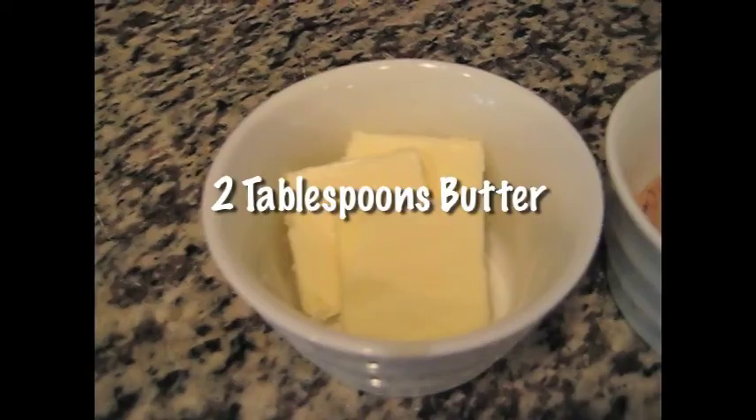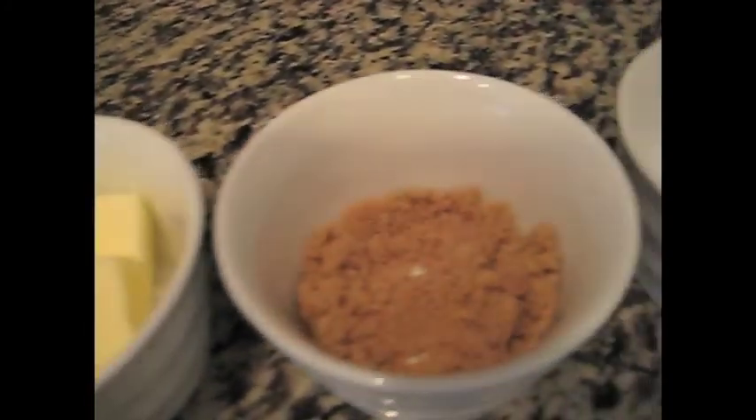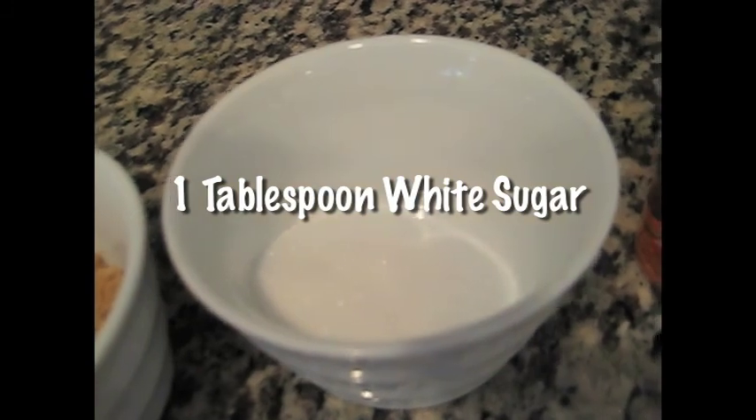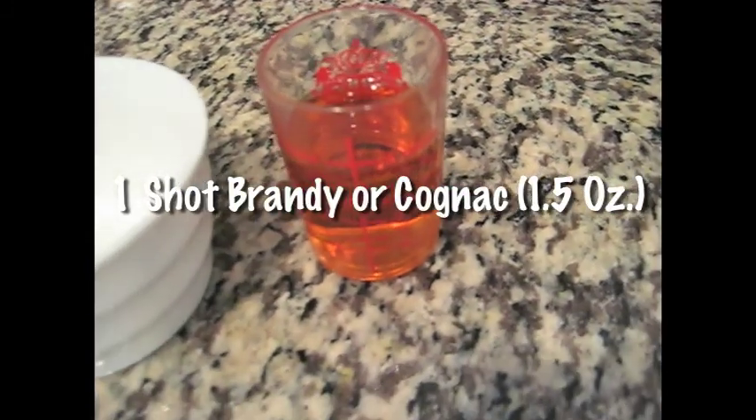Get yourself a couple of nice pears — two pears, preferably red or Asian, but any variety of the fruit will work for this dish. Just make sure they haven't ripened beyond firm, otherwise they tend to get a little mushy when you cook them. We'll also need two tablespoons of butter, two tablespoons of brown sugar, one tablespoon of white sugar, and one shot of brandy or cognac.